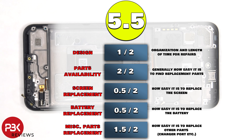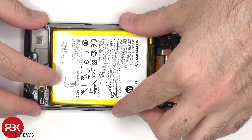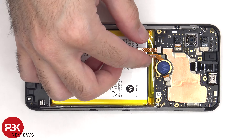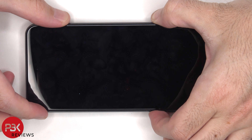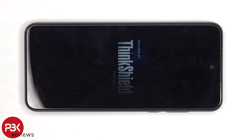For the repairability score on this phone, I give it a 5.5 out of 10. Now it's time to reassemble the phone. Once everything is back in place, flip over the phone, power it on, and you're done. I hope you enjoyed this video, and I'll see you in the next one. Thank you.